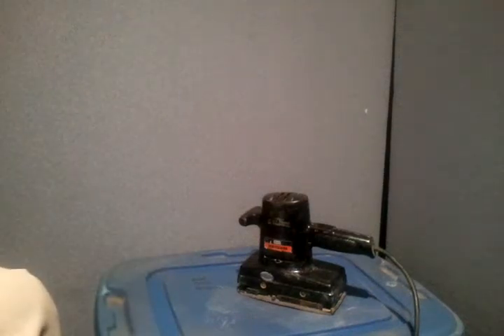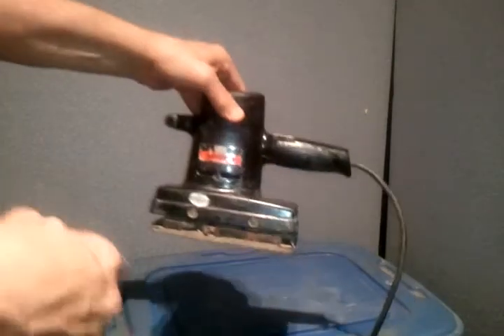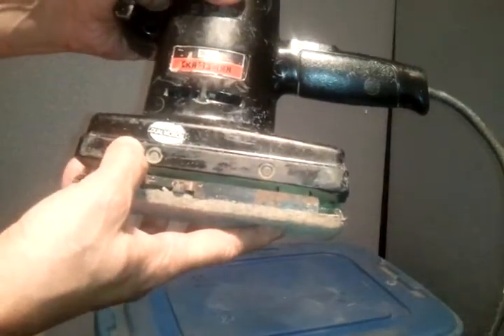Hey everybody, this is Cheap Dad. I just want to show you this sander that I have here. This is a Sears Craftsman dual motion orbital sander.